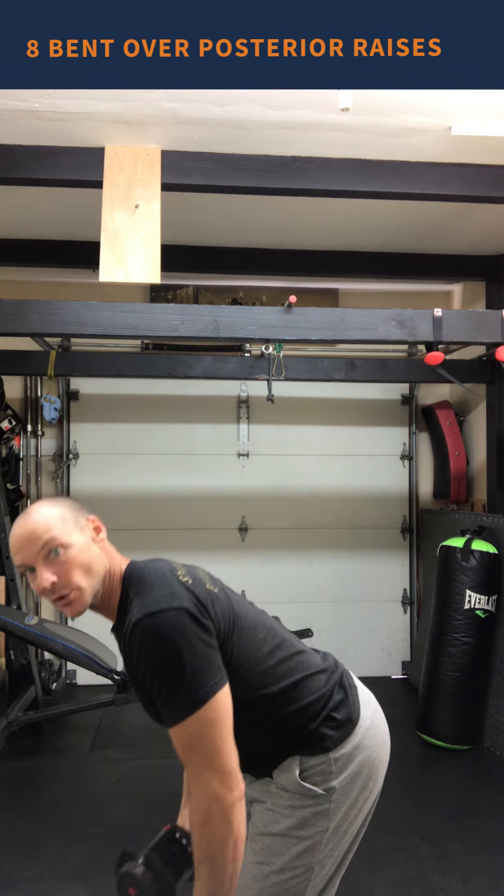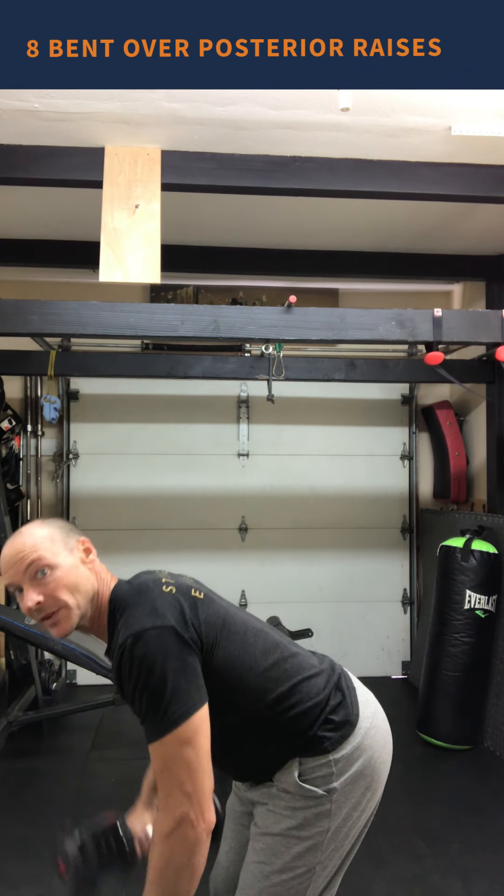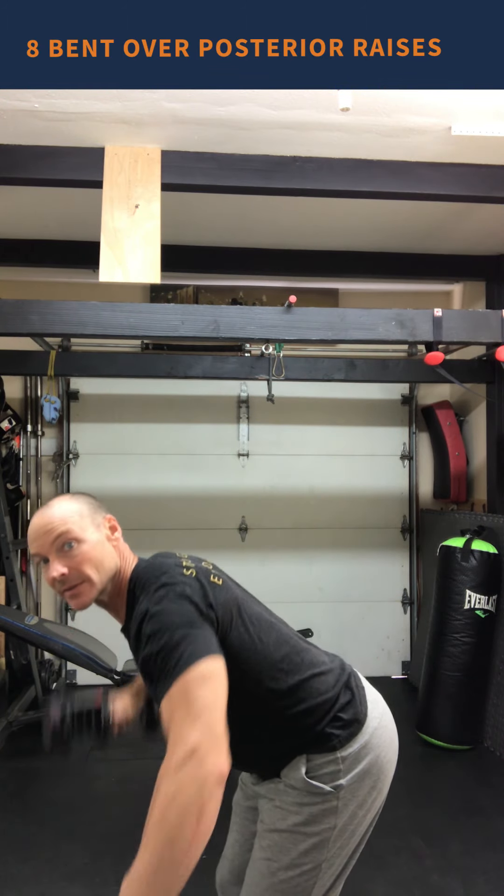The shoulder work is front raises, lateral raises with a little bend in the arm, and then a bent-over flyer or posterior raise with a little bend in the arm — thinking about squeezing my shoulders, my posterior delts, and my upper back together. I wanted to go over those movements so you know what you're doing. Weight-wise, I started out with 20s and then finished up with 10s by the time I was at the end of my second four-minute bout of shoulders.